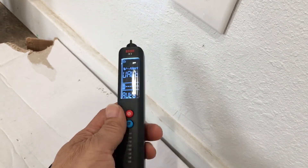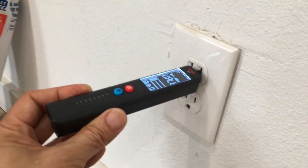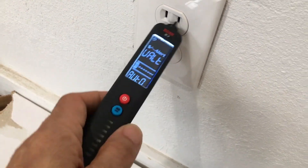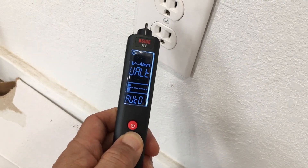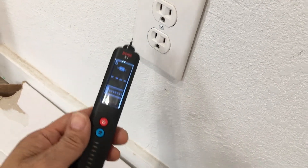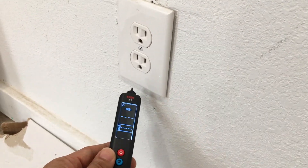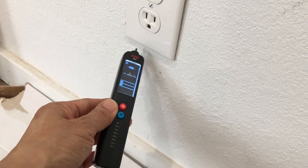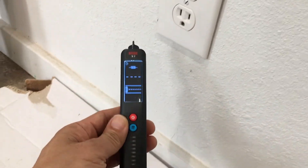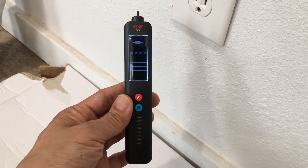On the normal sensitivity setting it does not detect the voltage. Switching to high sensitivity, it detects it. So if you have wires — particularly plastic-insulated wires in a wall — close enough to the surface, maybe a few inches away, this could probably be used to detect them. That's a very useful feature.